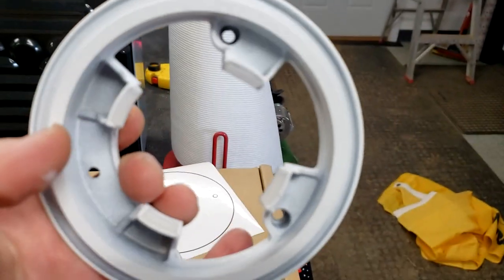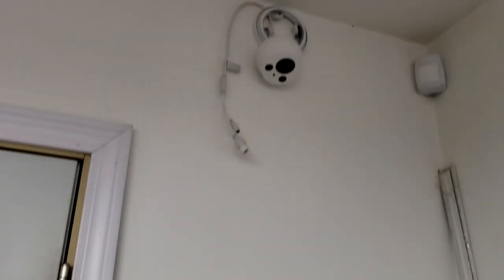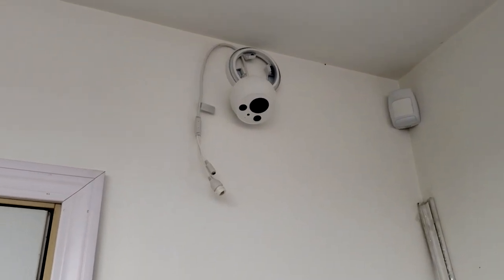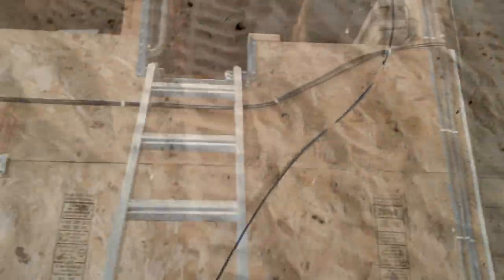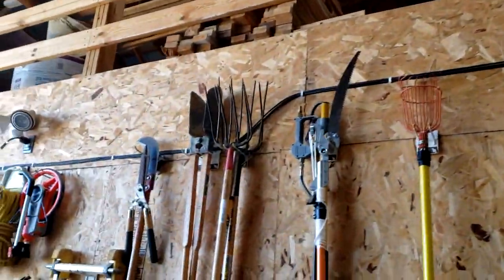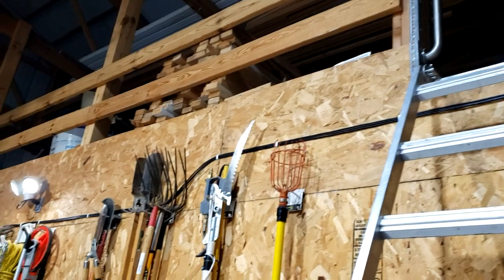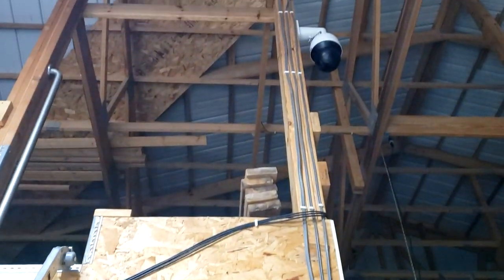We're going to put one up in the corner of that door — it'll see everything, and it mounts pretty easy with just three screws. Out in the arena, I had to buy some real long Cat6 cable and ran it all the way back into the shop right along the wall where the tools are. You can see there are multiple lines there, not just one cord, because I put several cameras up in this part of the facility.